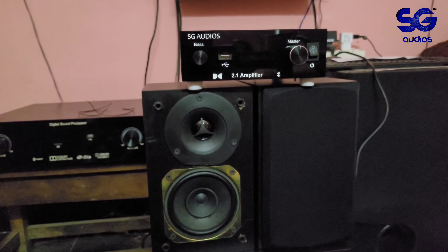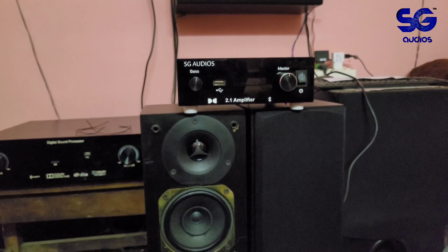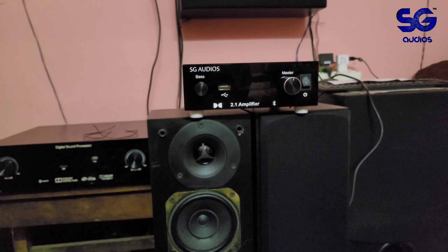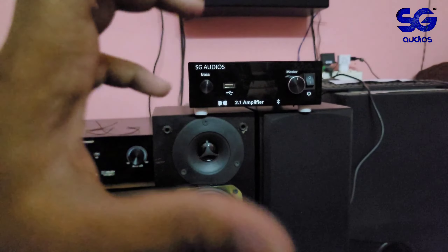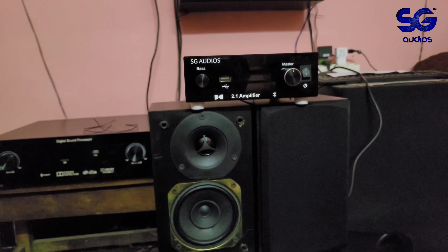The higher-end models have amplifiers with HDMI ARC support, optical input, coaxial input, and aux — all with a full remote control, just like a proper soundbar company setup.